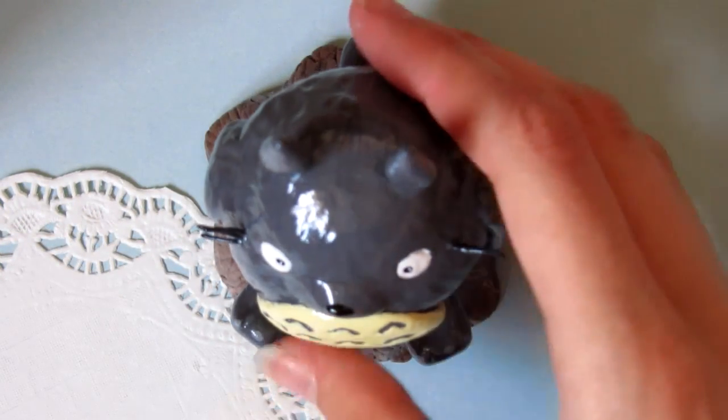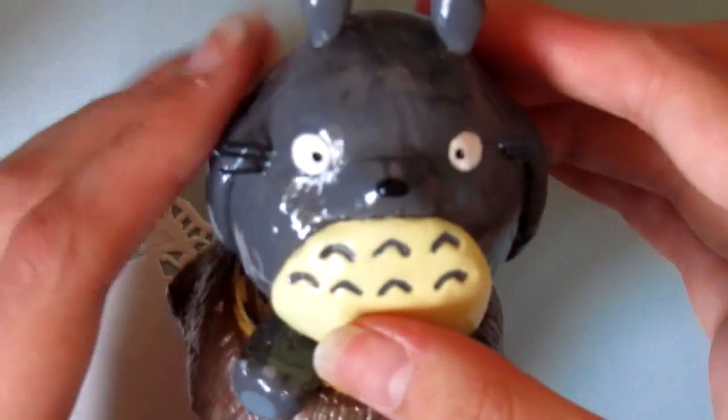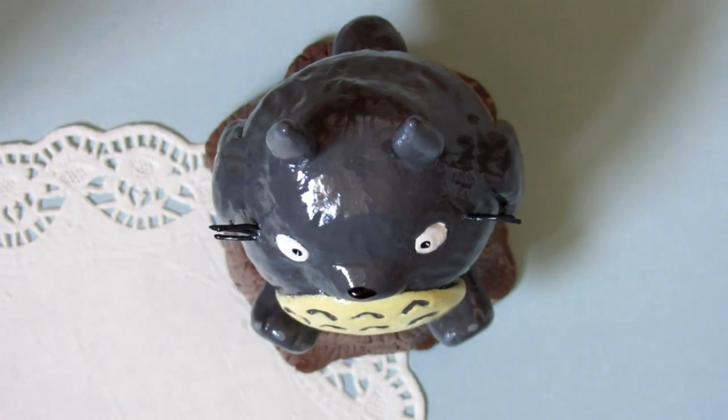I didn't actually film me sculpting this figurine but I did film painting. I hope you enjoy this kind of random video.